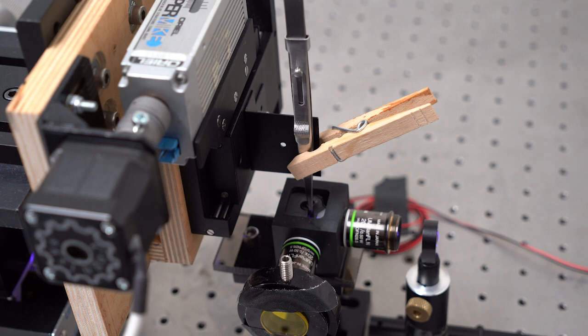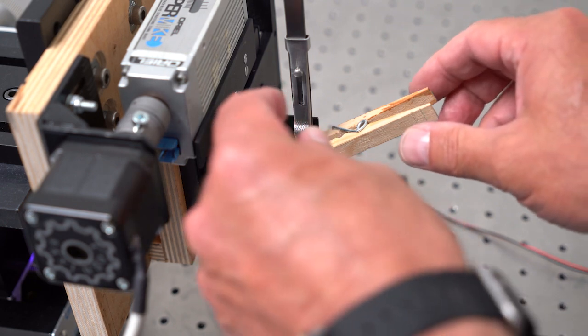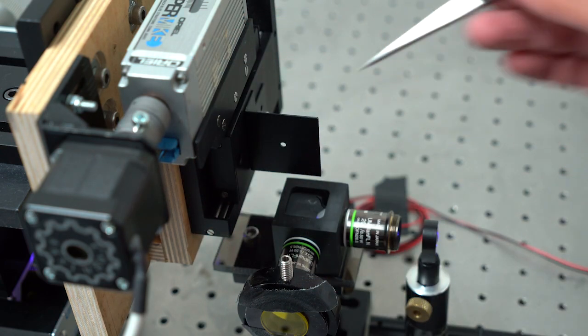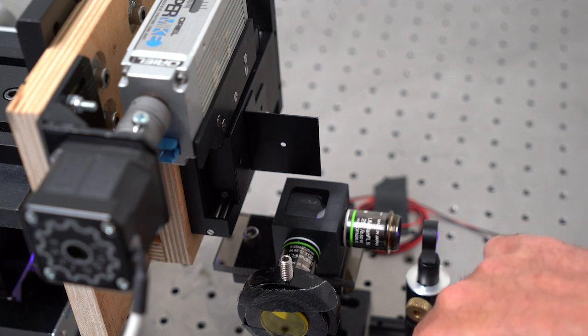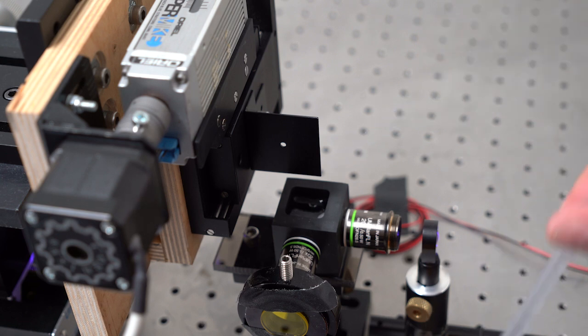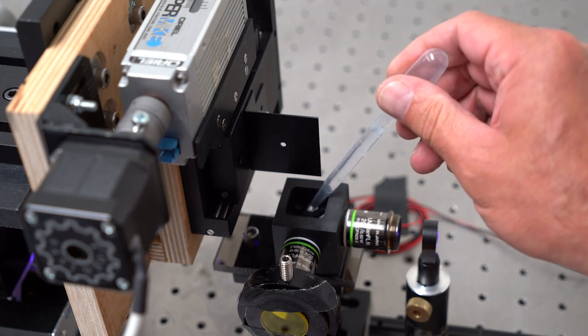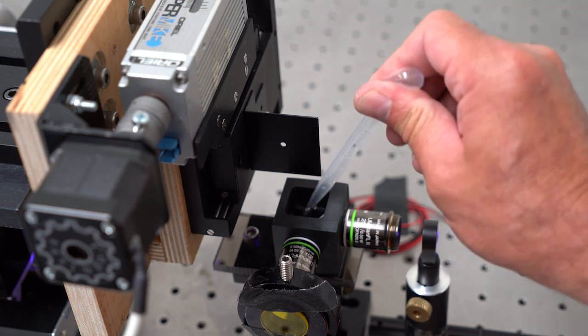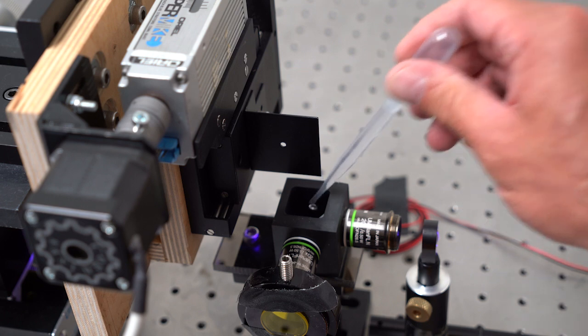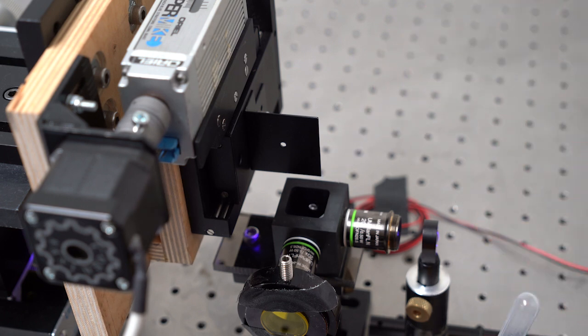The data has all been collected, so I'm going to remove the specimen and collect the water out of the cell. Draining the cell is very important so that no bacteria grow on the optical surfaces. The next thing to do is turn off the laser power supply, put the cover on, and shut it down — then we're ready to go look at our data.